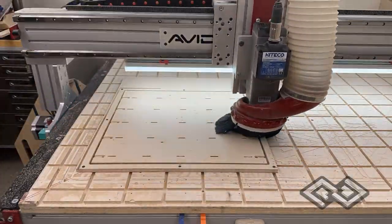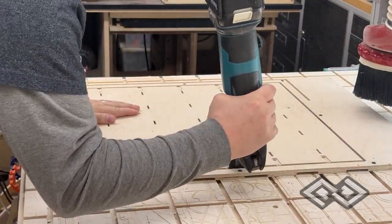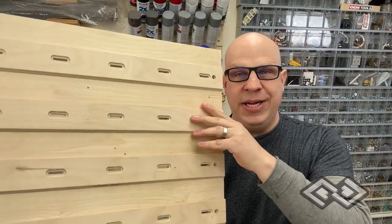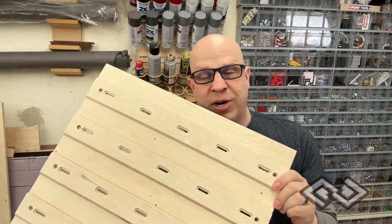This last pass is using tabs, so we have an oscillating tool to go back over and cut the tabs and release the panel from the extra edges. Here's the final result, and you're probably asking: what is the difference between this type of system and more traditional French cleats?